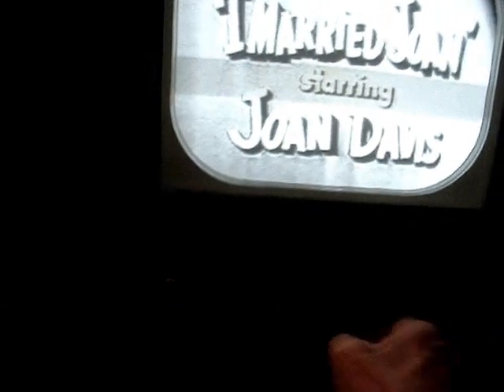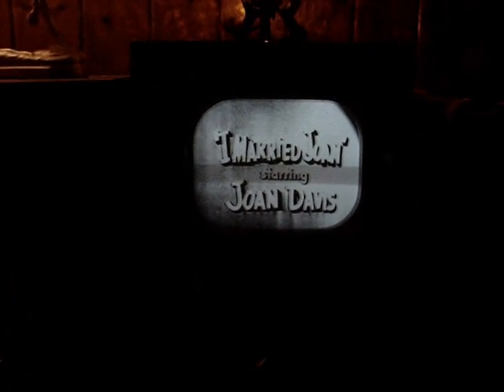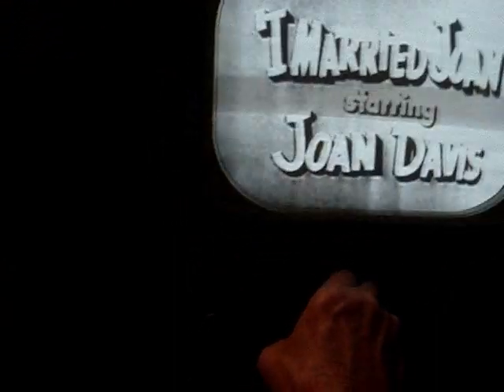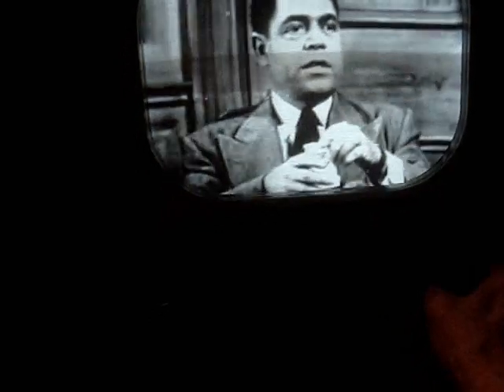The Joan Davis Show — I Married Joan — America's favorite comedy show. The picture tube is real tired, but I don't have a brightener on it — I took the brightener off. The sound is really over-modulated. There's this funny talent cup record right under it — I know this and can't do a thing about it, but it's so obviously funny.